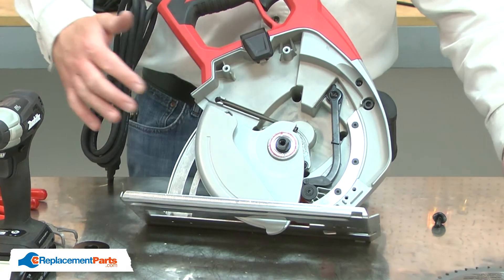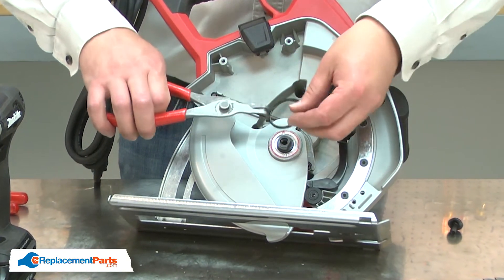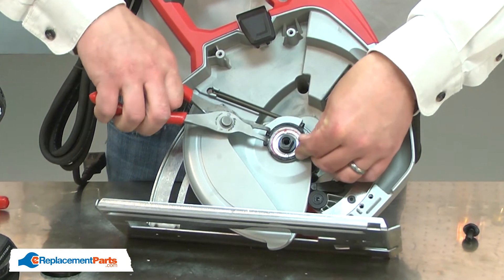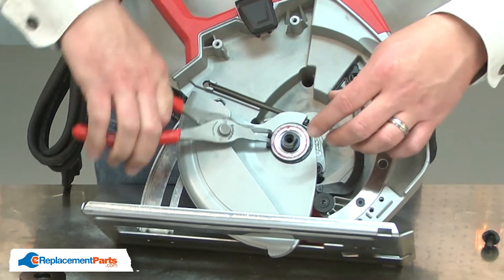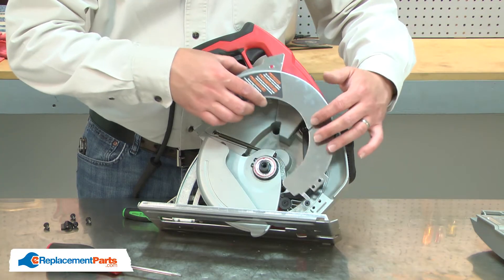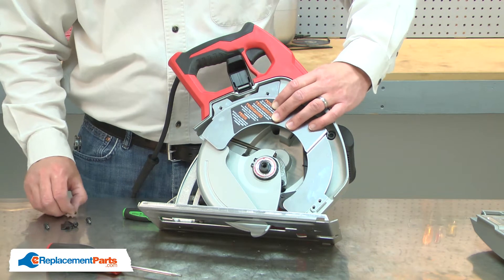Now I can secure the guard with the retaining ring. Next, I'll reinstall the inner blade guard.